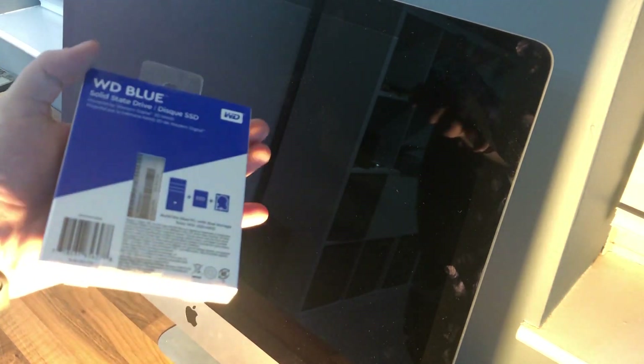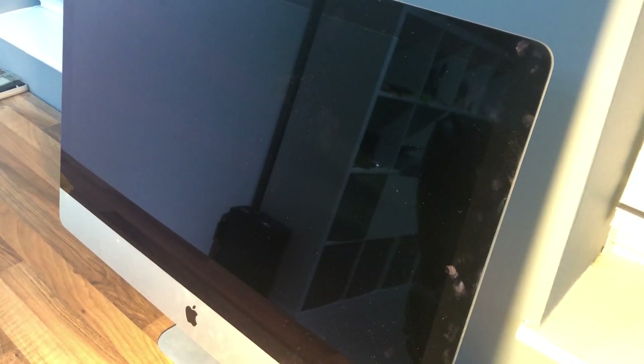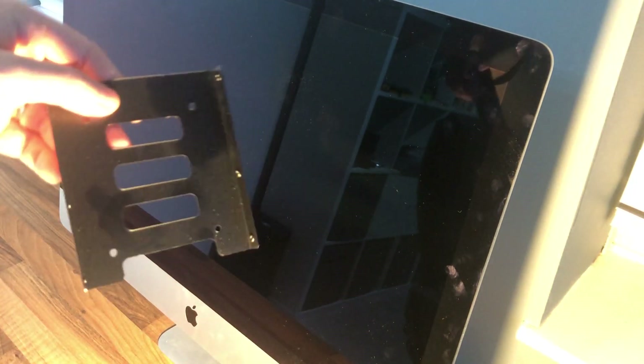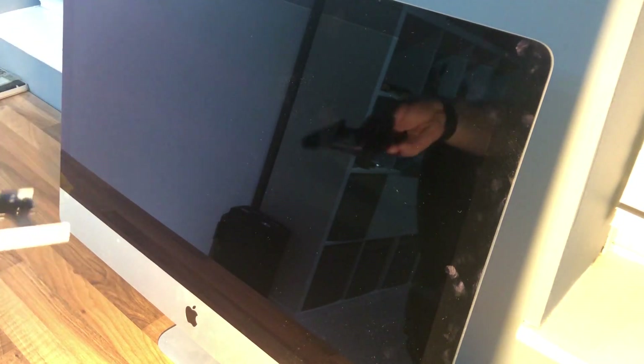I've managed to get hold of a one terabyte SSD — I went for a WD Blue as they had pretty good prices and pretty good reviews. The Samsung Evos are probably a little bit better but for this machine it should do the trick. I've also bought the little wheel that we need to remove the screen, as these are adhesive. I've then bought a 3.5 to 2.5 caddy so we can install the SSD.